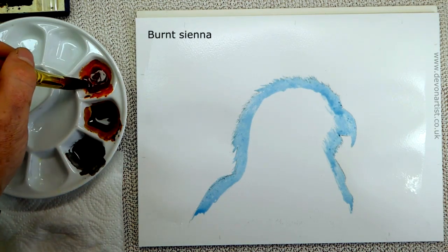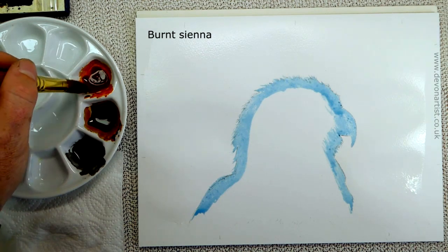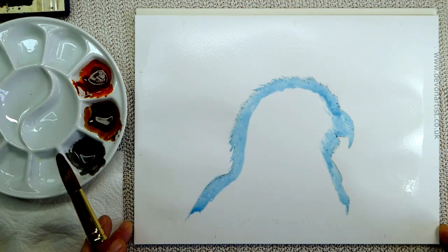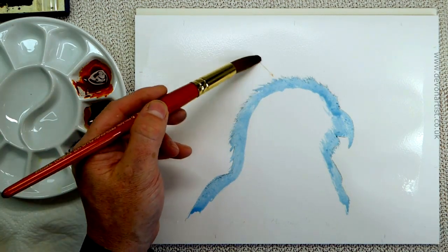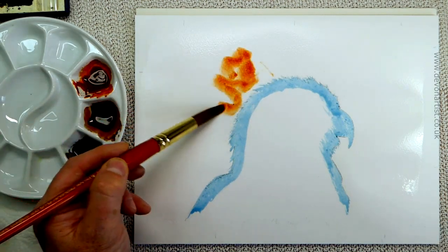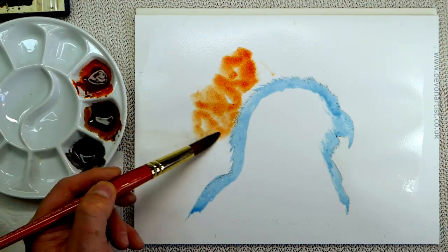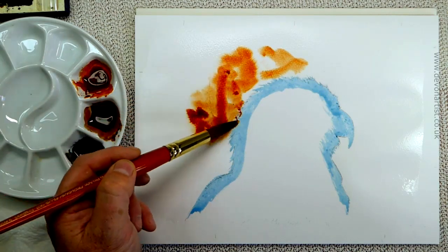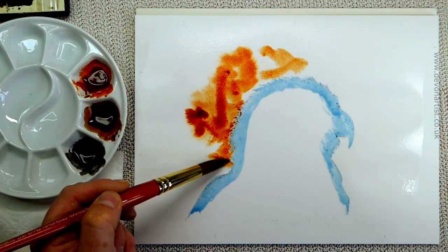Because I'm using a block pad, this should dry nice and flat when it's done. A block pad is simply a pad of paper with lots of sheets all glued around the edge, with about one small gap right at the very top. That allows you, when the painting is done and dry, to slide a palette knife all the way around and take off that one sheet of paper.